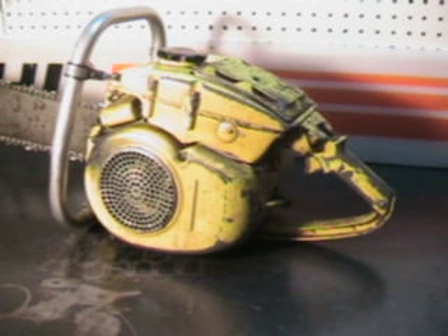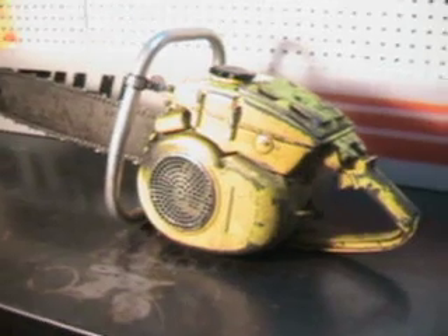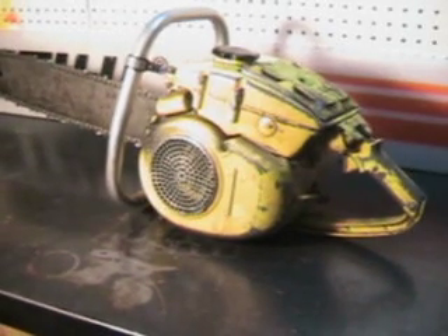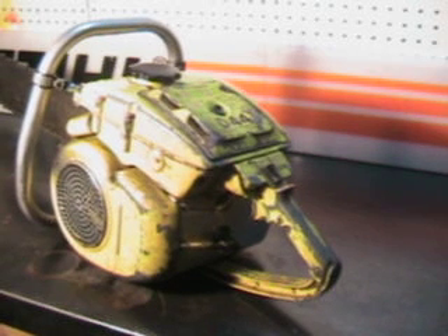Hello, welcome to ShopTalk. We're looking at a real vintage chainsaw. This is a McCulloch D44, one of their first saws that actually had the pre-cart motor in it. It's got a removable head gasket on a cylinder — one of their very popular chainsaws.